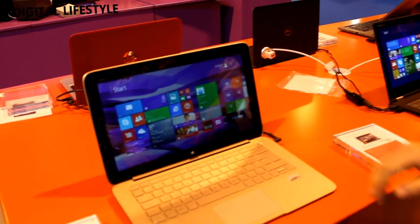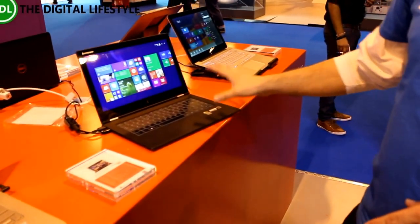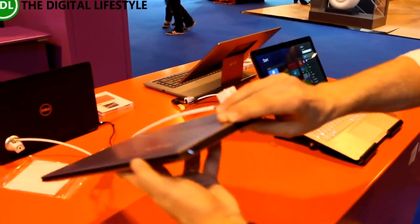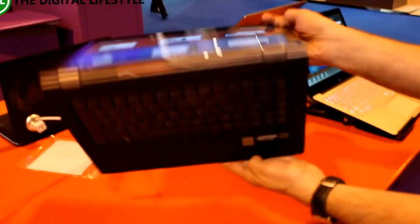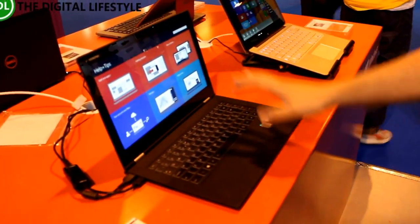We've got detachable devices — this is the Lenovo Yoga, the new Pro 2, which is incredibly thin. A lovely device. It gives you the ability to flip all the way back and become a tablet. Those are the Yoga devices.